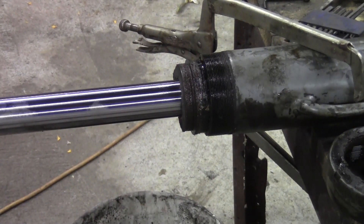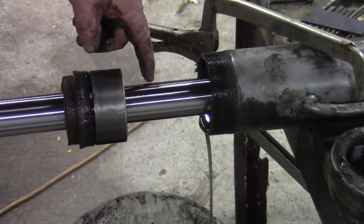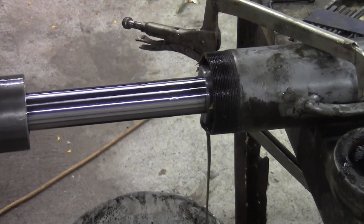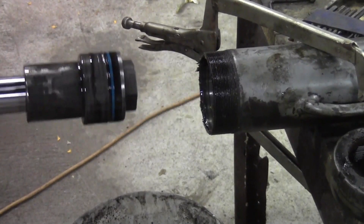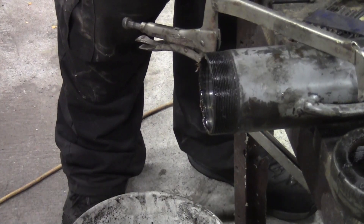It came out far enough that the gland actually started popping out, and that's what I intended — for the oil to come out from the end with the piston, for the piston to force the oil out. And that's it — that's pulling the ram out.